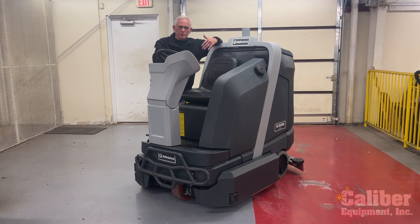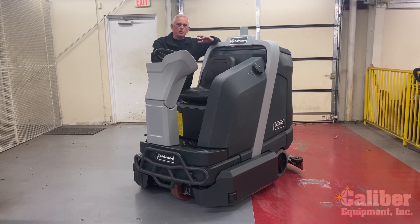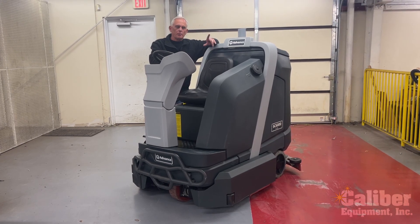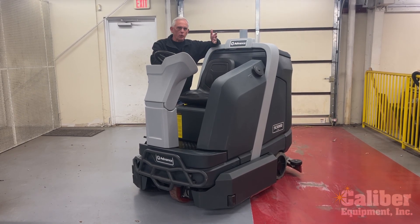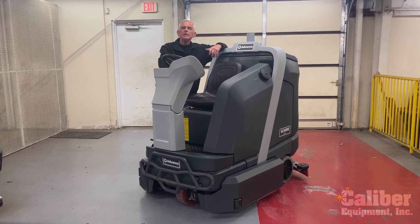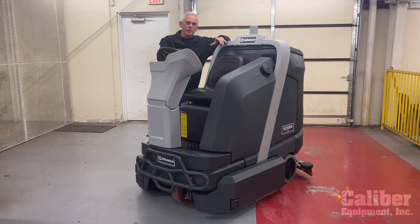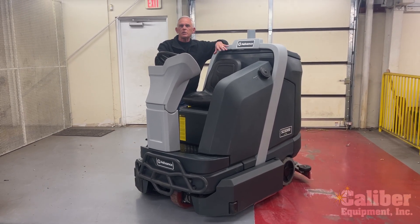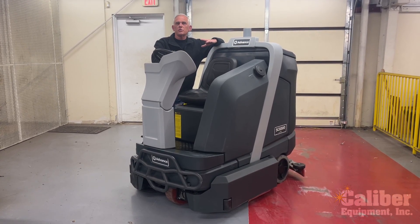This could be the same with most any scrubber, but I'm going to go through it on the SC6000, just to point out some of the basic day-to-day maintenance that your operators need to do. That is the number one most important part of a scrubber — the day-to-day maintenance. We do recommend that you get on some type of a scheduled maintenance program with your servicing company and have a certified technician go through it on a PM basis. But at the end of the day, it's how the operators run the machines and take care of them that absolutely makes a big difference in how well a machine performs and hopefully reduces breakdowns and costly repairs.